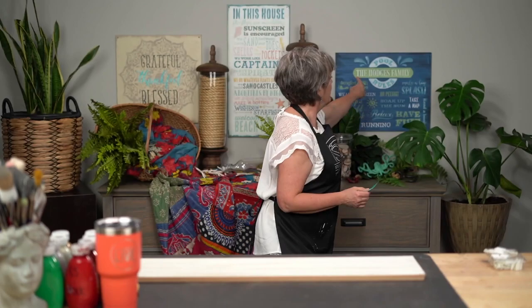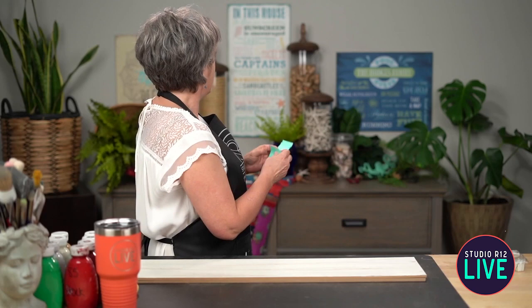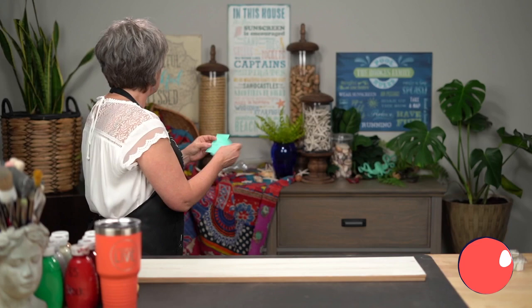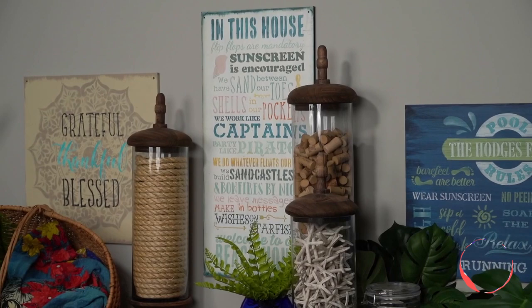I want to talk about these signs we have on the back — they are our beachy signs. Over here we have a personalized sign with the Hodges family. That is PRST stands for personalized stencil 0008. And then over here this is the Wrong One Beach House sign, which has got all the beachy words you'd ever want. It makes a really nice collage for a house sign. It's STCL-1309.